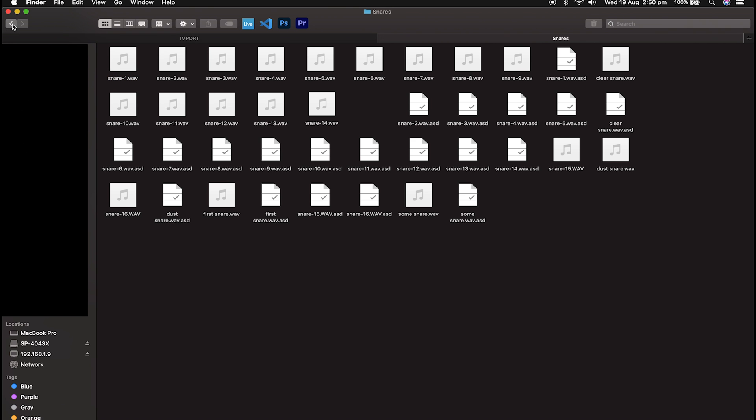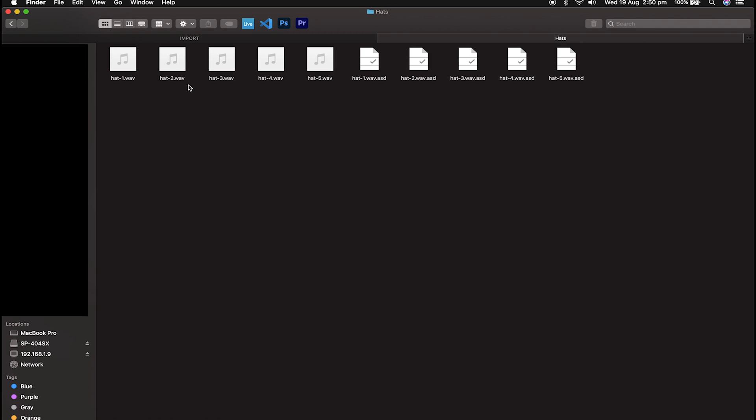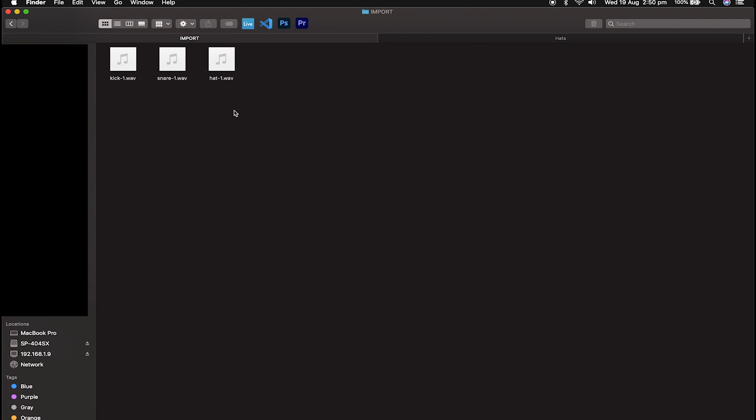Let's go back here. Those three samples are now on my machine and in the import folder on the SD card. Just to double check and show you that again — you click into the SD card with your finder or explorer window, double click Roland, double click import, and you put the samples in there that you want to import.